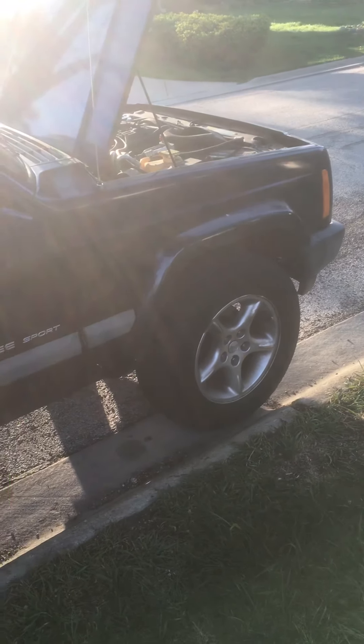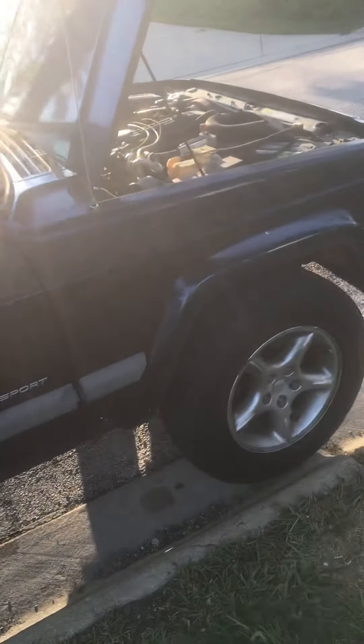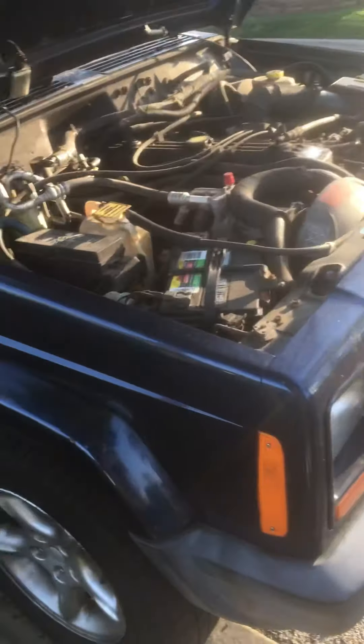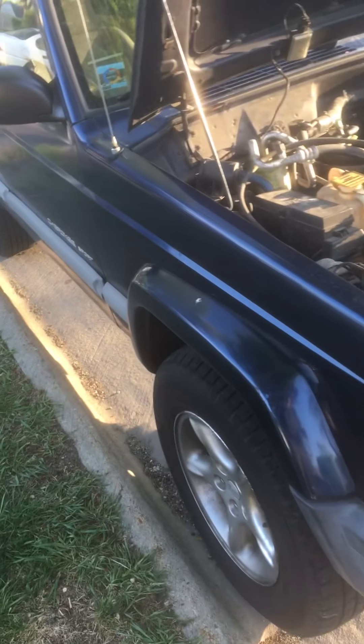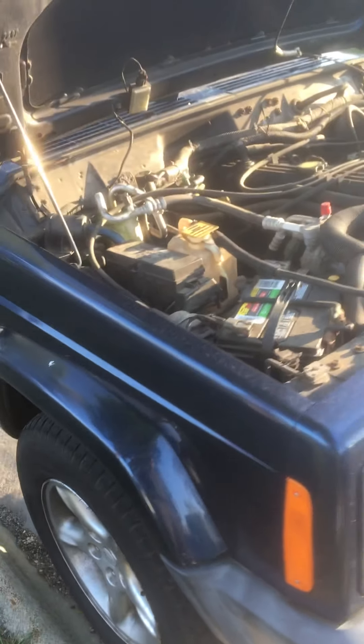Everybody loves it, and it's come in real handy when one of our other vehicles needed work. We could always depend on this — it would at least get us there. I even drove it to work one day when the brakes were still an issue; I wasn't going far, so I limped it along.